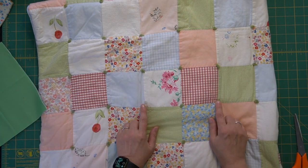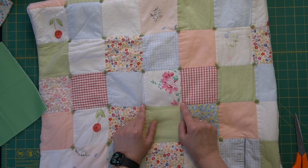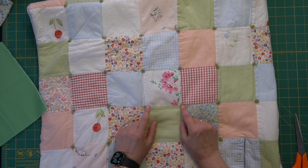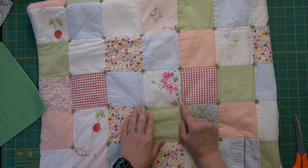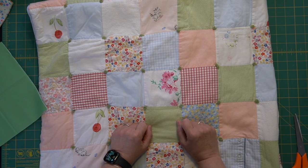The first quilt I ever made was one out of my daughter's baby clothes. Here it is. On this one I used wool yarn, and I tied it in the corners of each of the blocks intentionally to hide my wonky points. It was a nice surprise when I washed it and realized that the yarn felted up into these little tiny pom-poms. So I decided that I liked it a lot, and I became more interested in tying quilt layers together even as my quilting skills advanced. These days I really do still love the surface texture of a tied quilt.